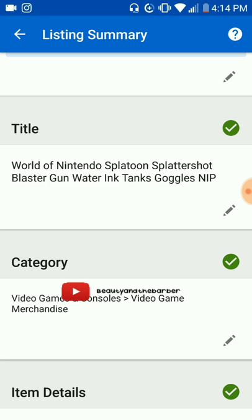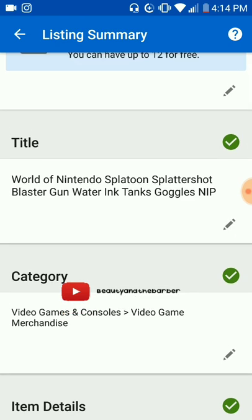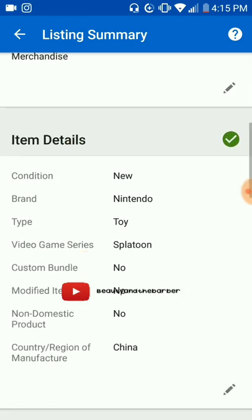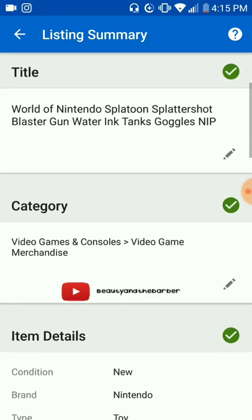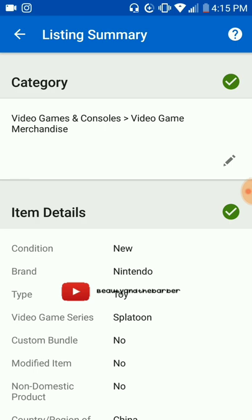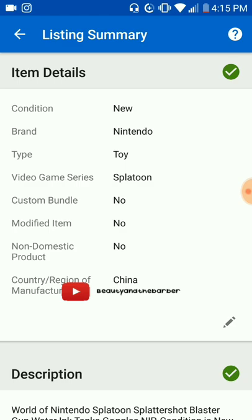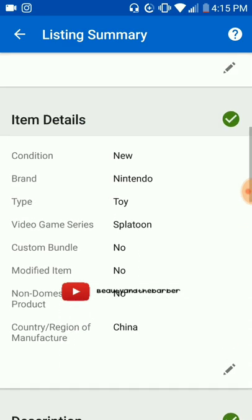So if it was 'World of Nintendo Splatoon Splatter Shot,' when I come over here I need to have those keywords in my title — which I do: World of Nintendo Splatoon Splatter Shot. And then of course you add a little bit, because you don't want it to be exact all the time. So then you go down to the next category. The item details are already done from the listing that we downloaded. We can go in and if we see something that's not true we change it, but I go straight with it — I don't do shortcuts.